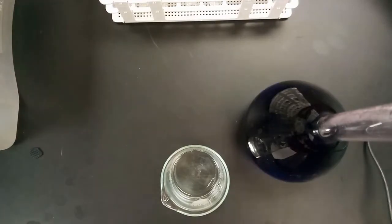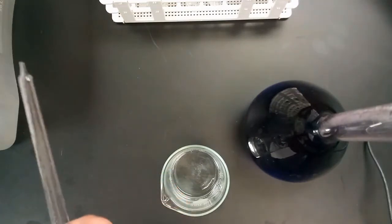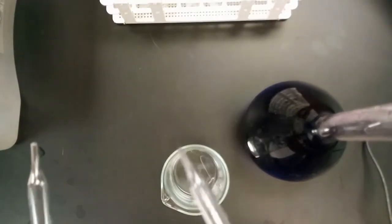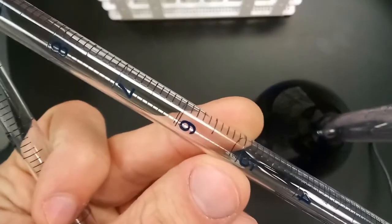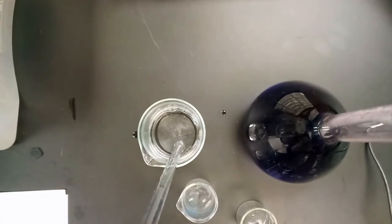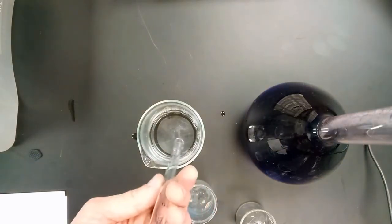You can see there are two pipettes we're going to be using. You'll want to make sure to use two separate ones so as not to confuse them — use one for water and one for crystal violet. They have a really high degree of measuring precision, with markers every tenth of a milliliter. Here I'm getting 10 milliliters of water into the pipette; for solution A, we only need nine milliliters of water.